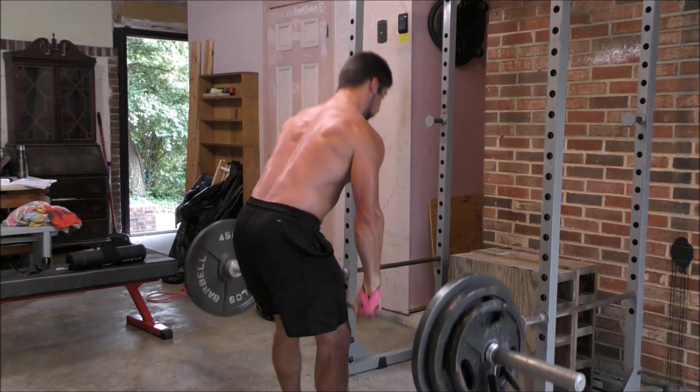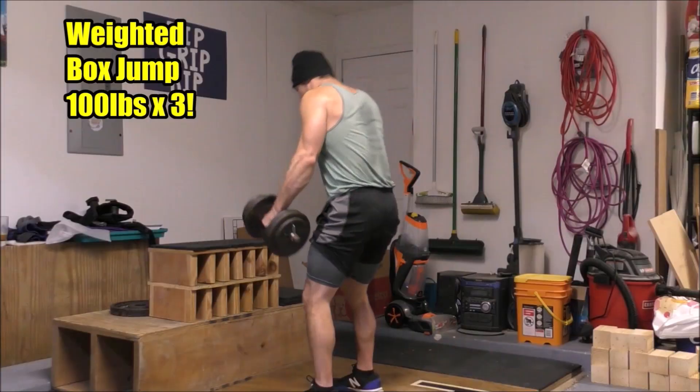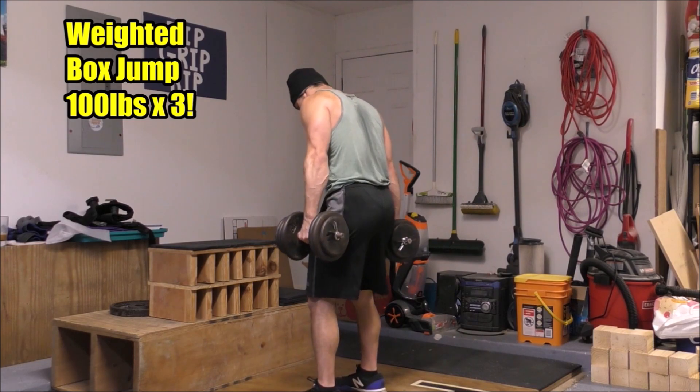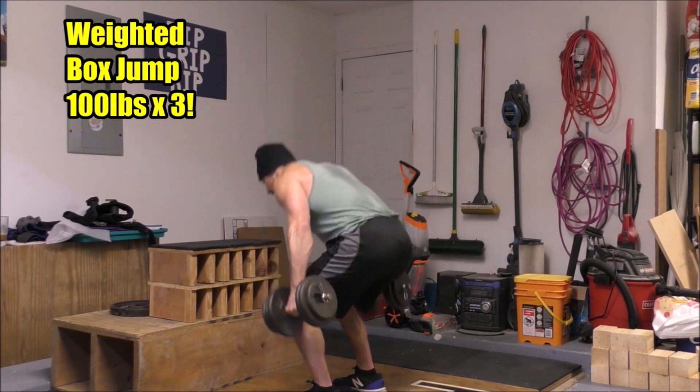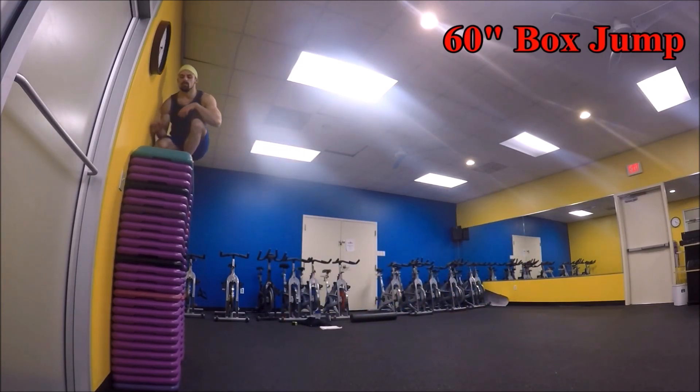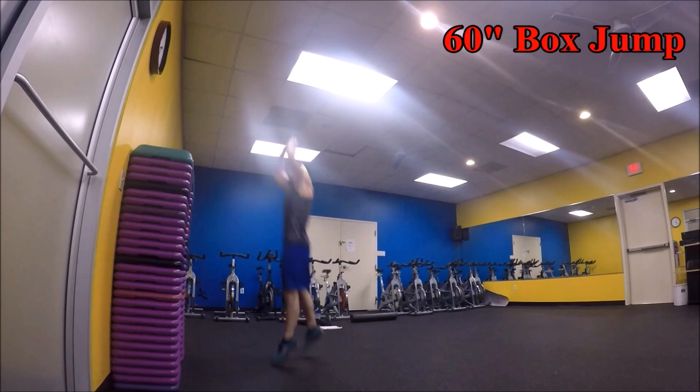Don't jump into it 100% in week one because you'll probably just end up pulling something. Instead, work your way up slowly over the course of a few weeks or even months — there's really no rush. Power is built with maximal intent, but it's not built when you're babying muscle pulls and dealing with joint pain. Conversely, if you're athletically inclined but need to build strength and muscle, go hard on the jumps and sprints since your body's already accustomed to those, and start easy on the strength work.